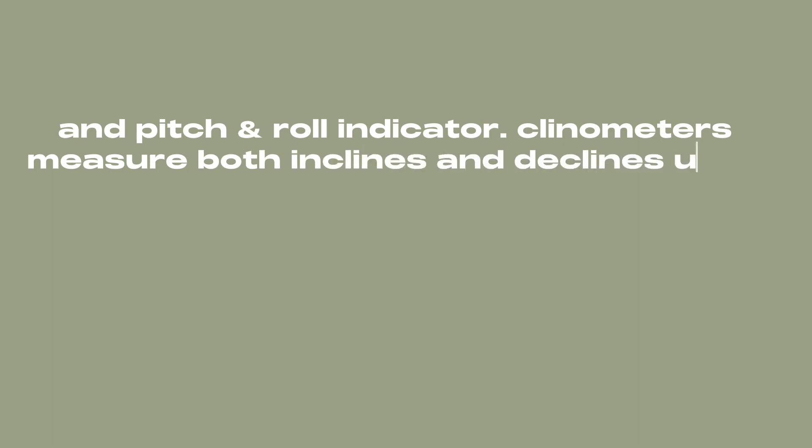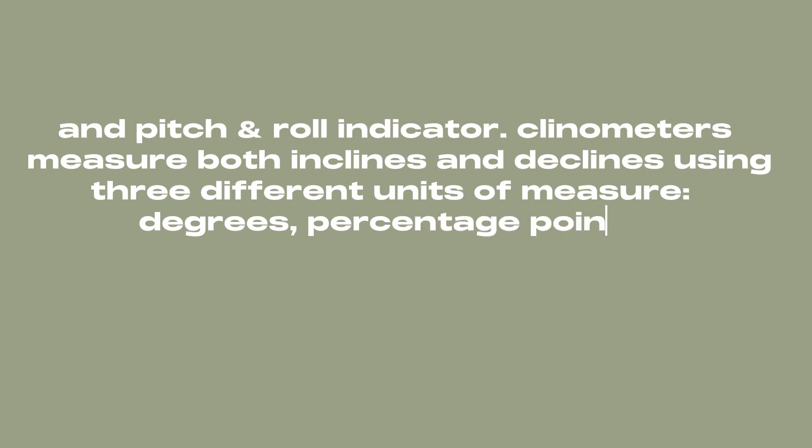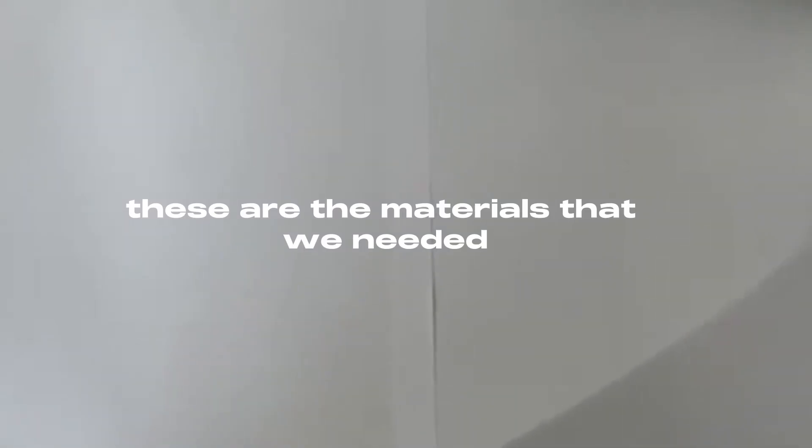Clinometers measure both inclines and declines using three different units of measure: degrees, percentage points, and tropos. These are the materials that we needed.